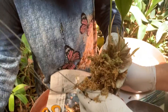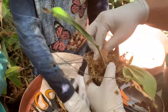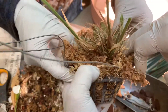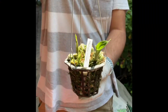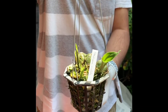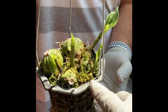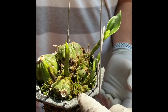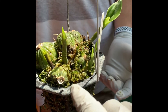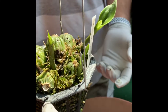Cover the roots with moss and firmly tuck the wrapped orchid into the basket. I'm holding a Stanhopea oculata and it has tiny new growth. This is the back bulb that I planted about a month ago. I break each bulb down but leave it in the same pot, and each of them have a new growth.